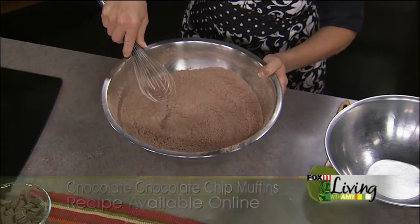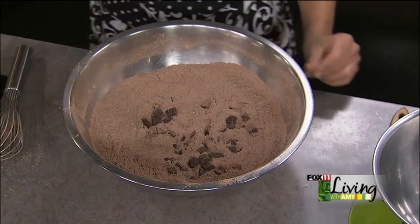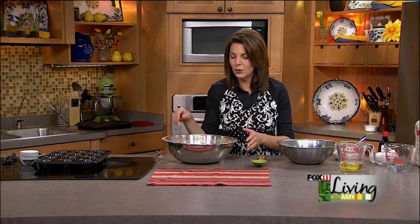Now we're going to add chocolate chunks — you could also use chocolate chips. They come in a bag right next to the chocolate chips, but I thought we'd really go big and do some chocolate chunks in this recipe, about a cup. You put them in with the flour so they won't sink in the batter. The chips get coated with a little bit of flour, so they'll be distributed throughout the muffin.